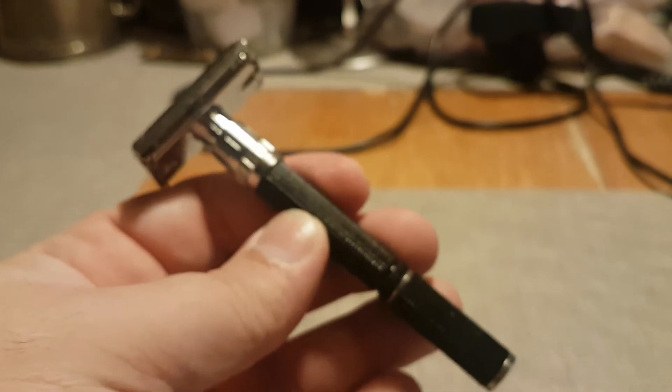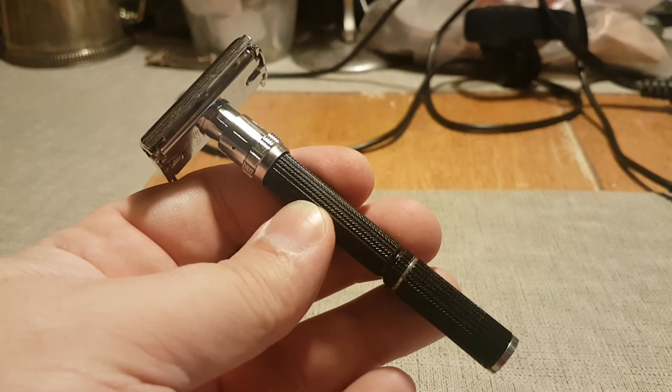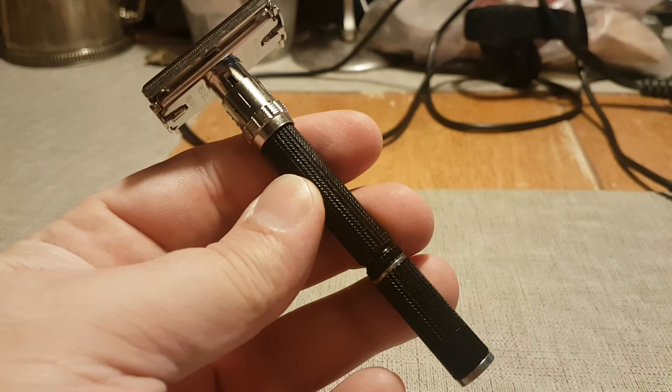Second quarter, 1974. Black Beauty. Super Adjustable.